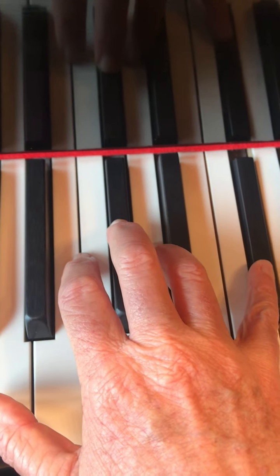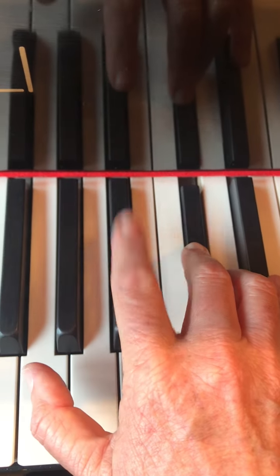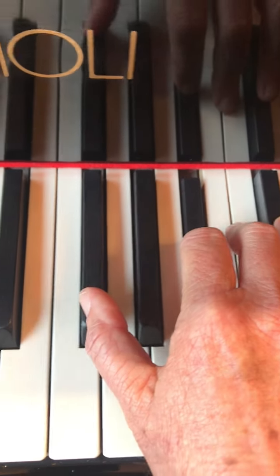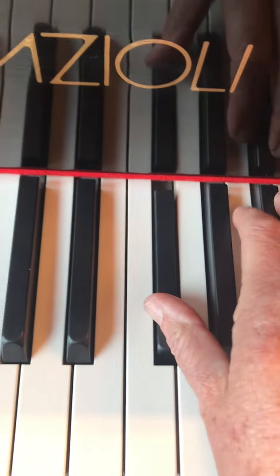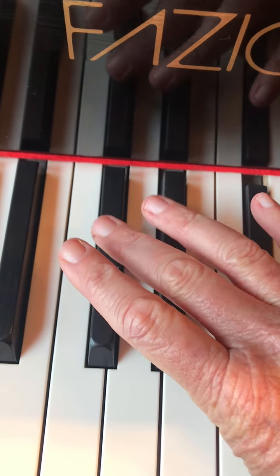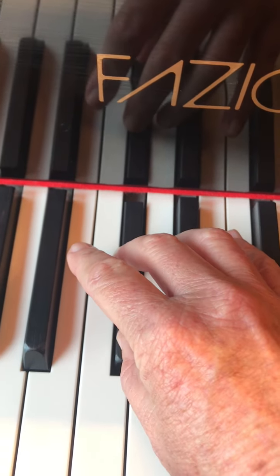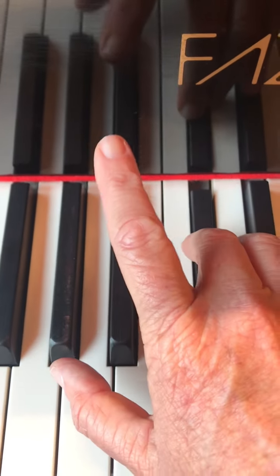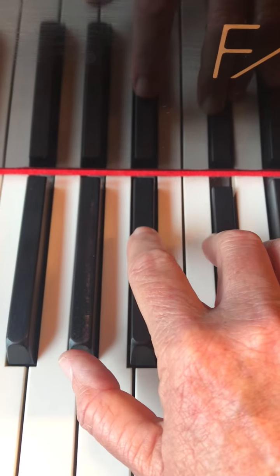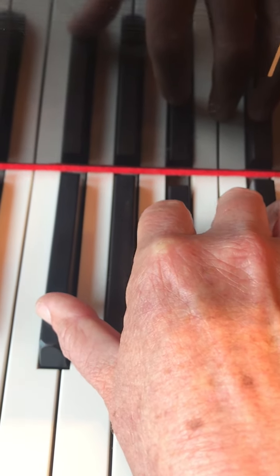And then you come back down. Finger three on D-flat. Finger two on B-flat. Finger one on G-flat. Finger three on D-flat — and that cross is a little big, so you just have to stretch your third finger over to that D-flat. Finger two goes on B-flat. And then finger one on G-flat.